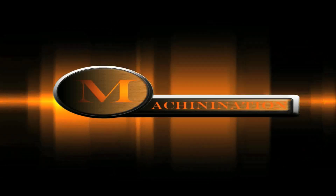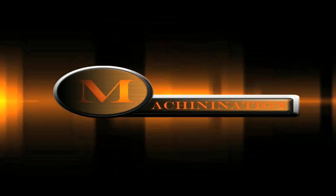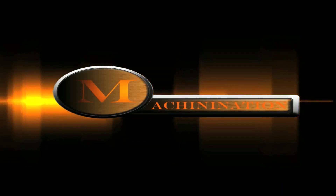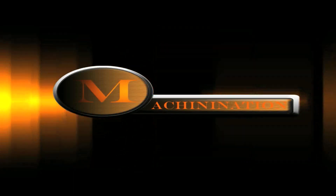This beta will last for the next three weeks, and all that participated will get a special reward and tag in the forums for their help in making this beta. So please head on over to Machinination.com and sign up in our forums to help make this site the best it can possibly be.